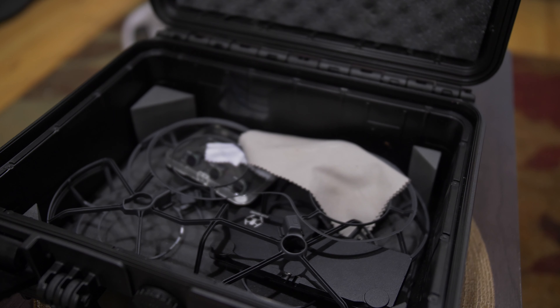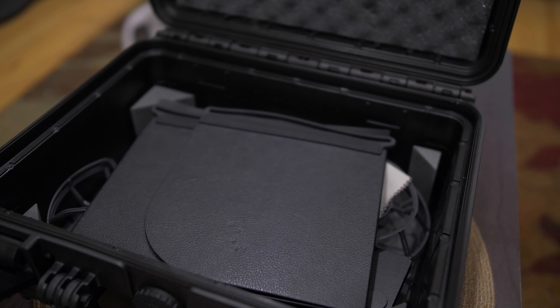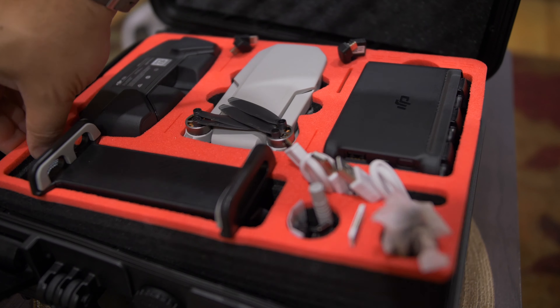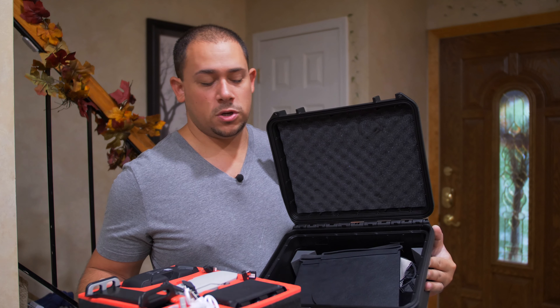Underneath you have a whole other storage compartment. On top I have a hood for my tablet; underneath that I have the OEM propeller guards, filters, and the unit that holds the tablet — the part you'd slide into the controller to attach the tablet.